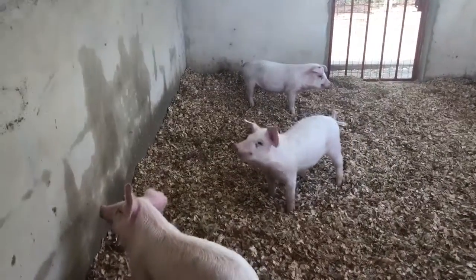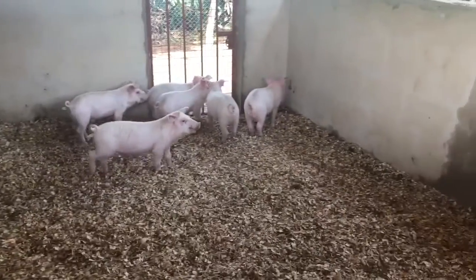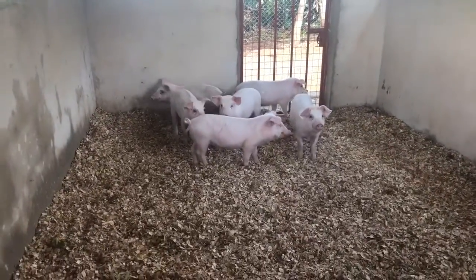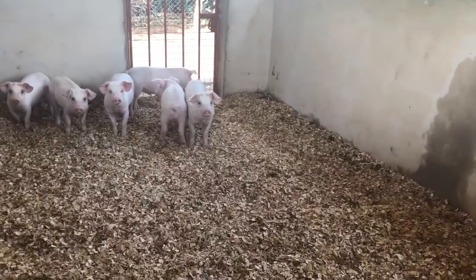Here we have the newest addition to the Ecoform, which is our piglets. We started with six. These will be for meat — we're not going to be breeders. We'll grow them to 250 pounds in six to seven months from now and butcher and put them in the freezer.